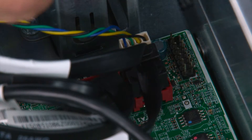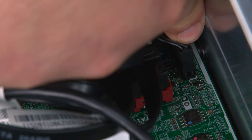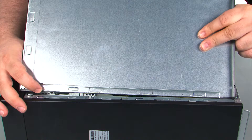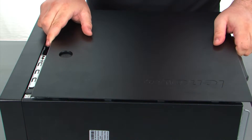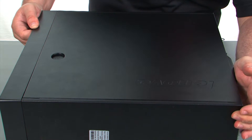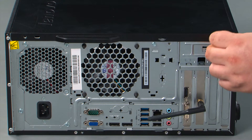Now connect the power button cable to the system board. When replacing the cover, assure that the tabs on the cover align with the slots in the chassis. Line those up, press the cover forward until it locks, and finally replace the two thumb screws.